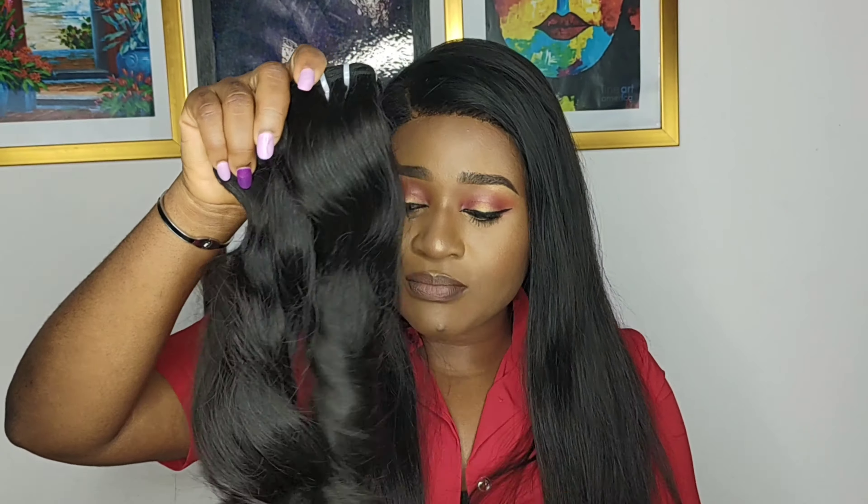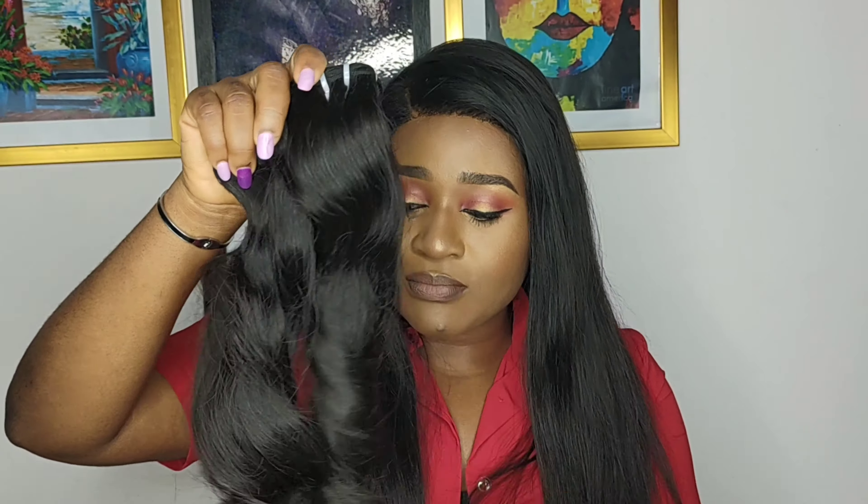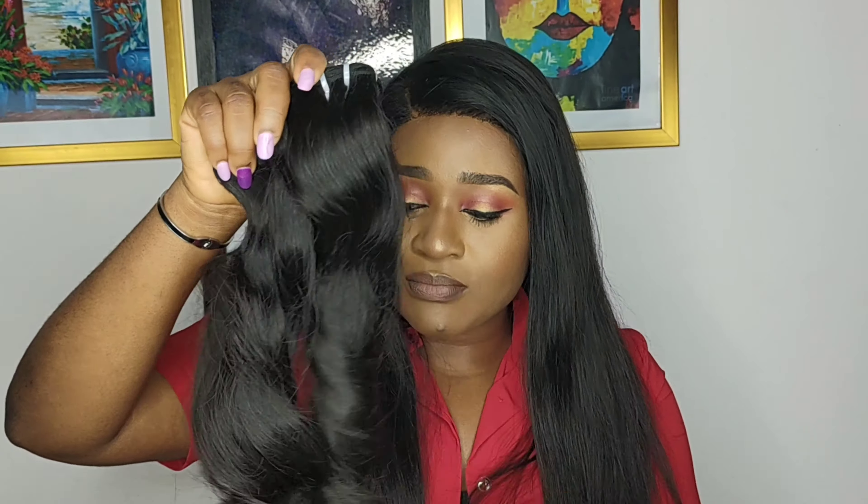This particular one I have here is a raw wavy hair. This is how a person's natural hair was — it was cut from their head and wefted into this bundle. Raw hair is less silky; it doesn't have that shiny, glossy look. The texture of raw hair most times is coarse — it doesn't have that straight, smooth feel to it because, of course, it's raw hair.